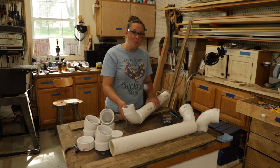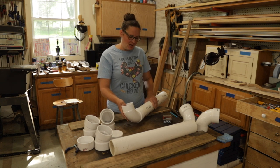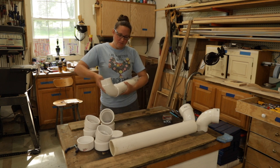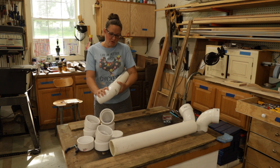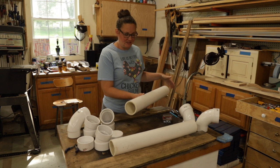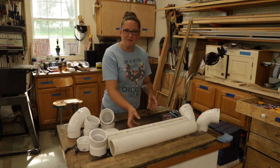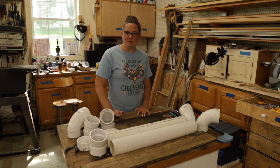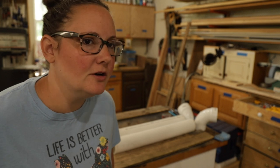I'm going to make two feeders for the girls because I'm going to start giving them kelp in addition to their loose minerals. Kelp has iodine, and a lack of iodine can lead to particular birth defects in goat kids. I personally have not seen it, but I have seen goats with those birth defects from other people's herds, and I just want to make sure we avoid it.